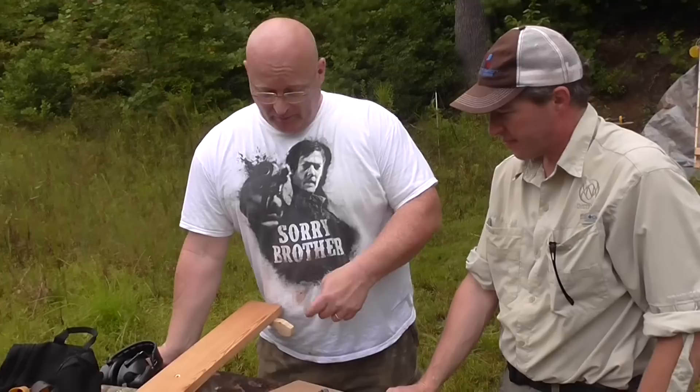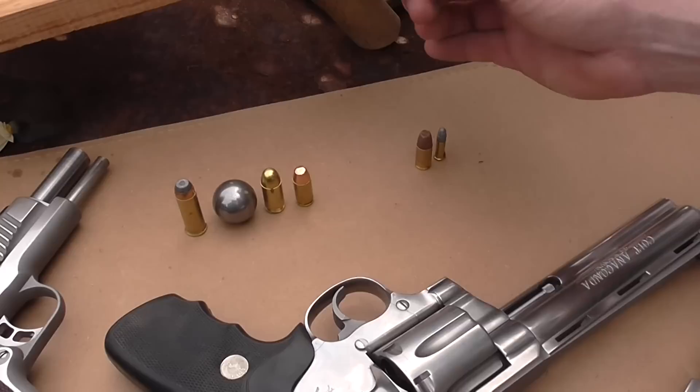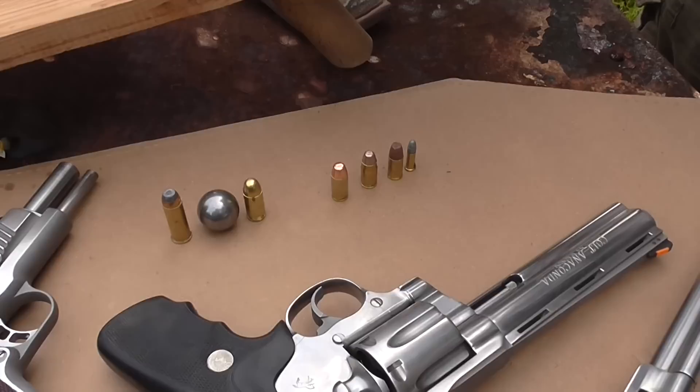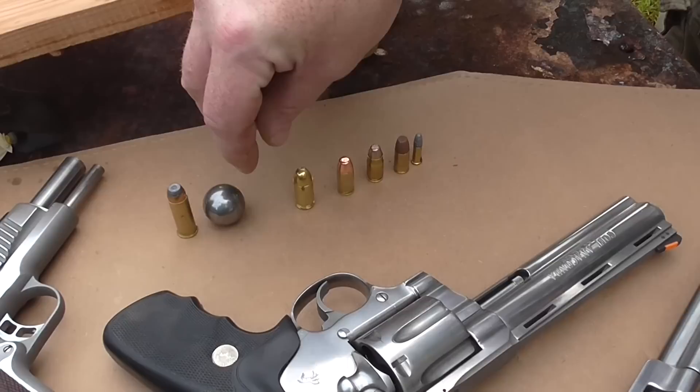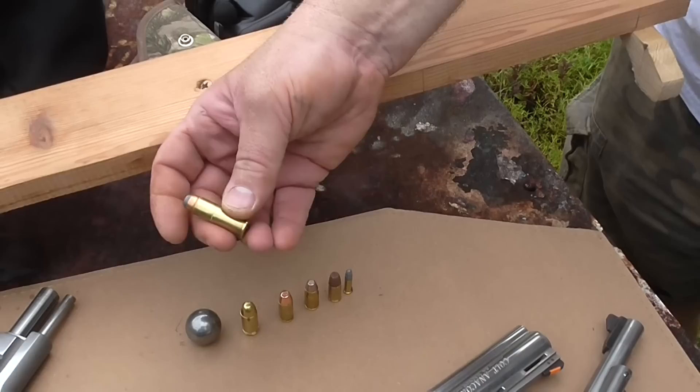Let's look at the rankings. The little .22 — we knew that was going to be nothing. Then the 9mm. Really surprised that the .357 SIG didn't show us more. The .40, a lot of folks carry that. Then the .45 — I thought it would win, absolutely thought it would be better than the slingshot, even though the math said otherwise. But it didn't manage to. Here comes the silver medal: the 25mm slingshot. And the winner — I have to say I'm totally impressed — is the .44 Magnum. Jeff Cooper was right. But the slingshot did really, really well and can definitely hold its own.